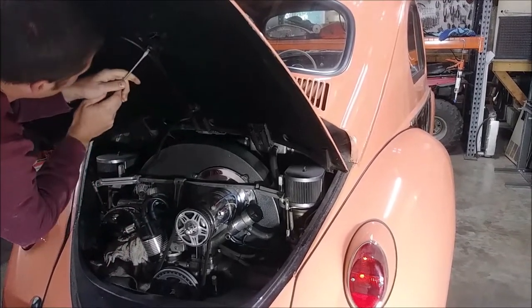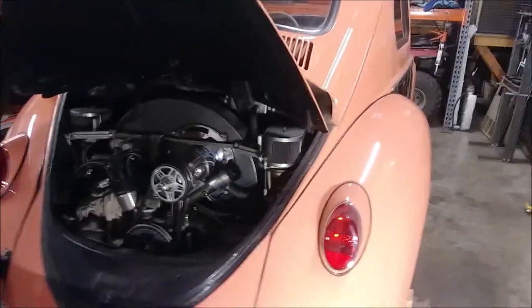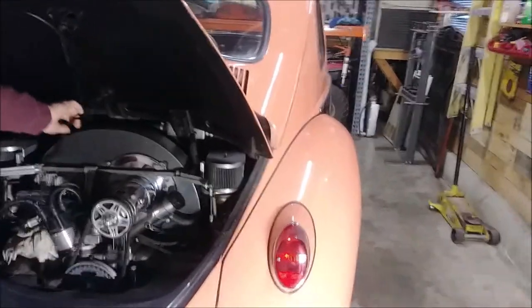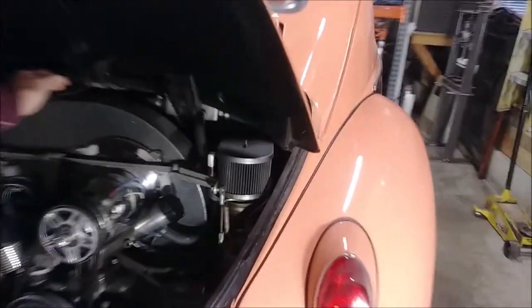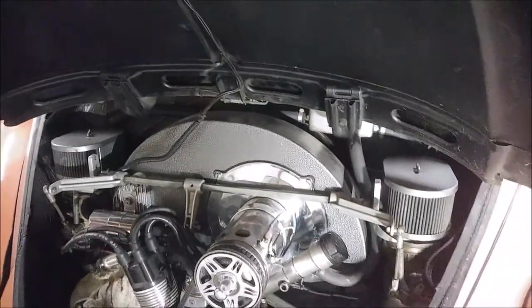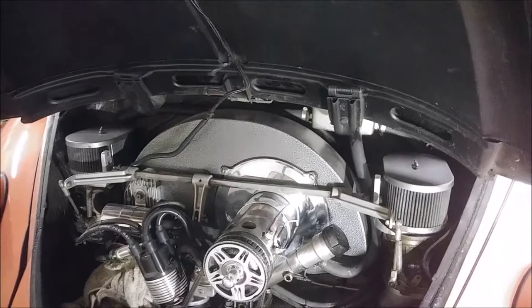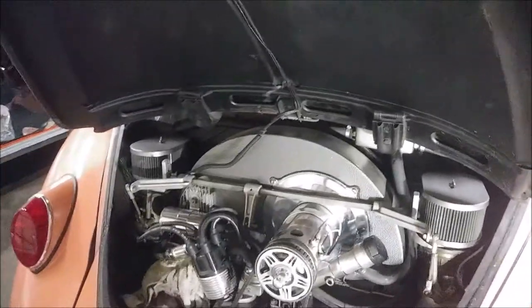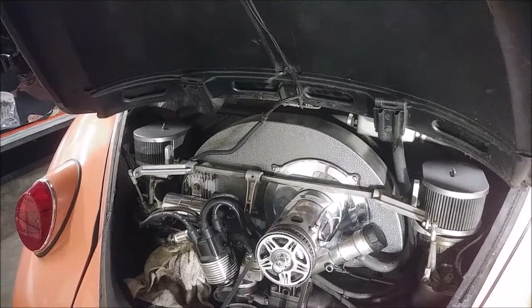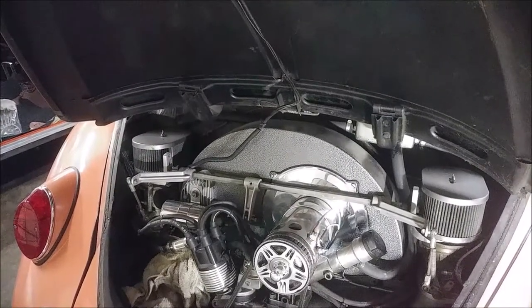Welcome boys. In this video we're going to be dropping the engine out of this Beetle — a '63 Beetle — and you'll notice it is not mine. It has these massive dual Weber carbs, but we're still going to film the procedure for dropping this thing, if for no other reason than we don't have to film it when I drop my engine out to replace or clean the heat risers. We'll be giving you a step-by-step on how we get this thing out.